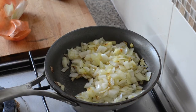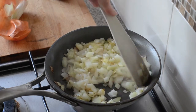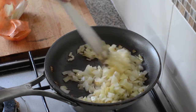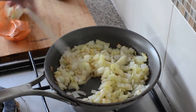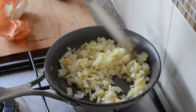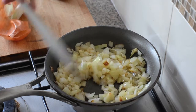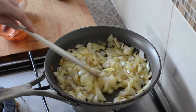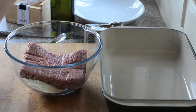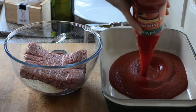First thing: I've got the oven preheating to 200°C, which is 400°F. I've finely chopped one brown onion and I'm cooking it over medium heat in a little bit of olive oil. We just want it to soften — if it goes a little bit brown that's fine. We'll leave that to cook for about five minutes.